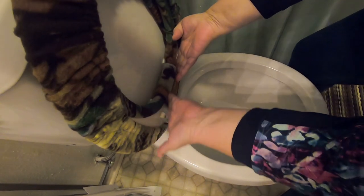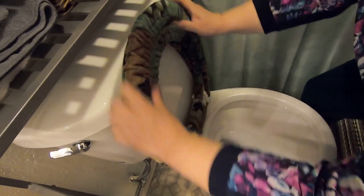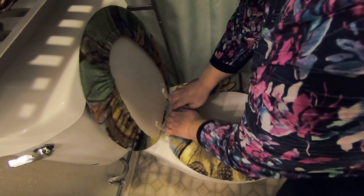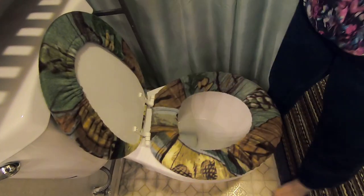Even out the folds because some areas may be really wrinkled. Shape it nicely. Now it's all done.